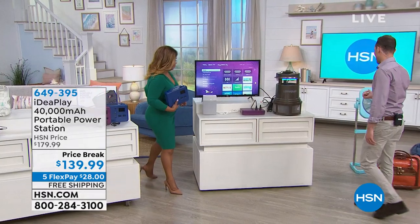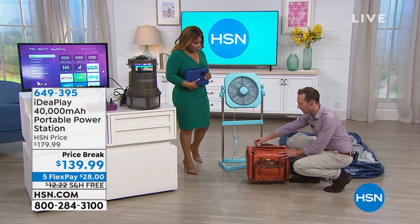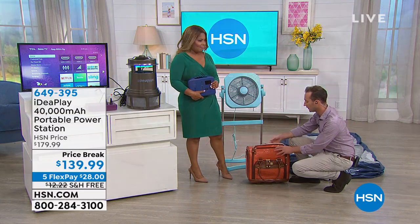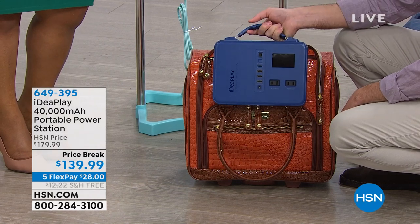We have the Samantha Brown bag to show you just how small it is. When we talk about portability, you can obviously throw it in and travel. This is the traveling season — we're all traveling everywhere. Maybe you're thinking about doing road trips. Throw it in a bag, throw it in a backpack. It doesn't matter where you're heading.